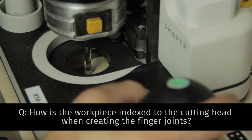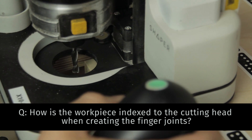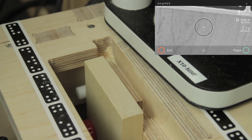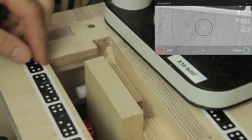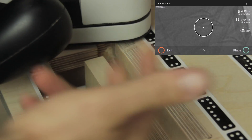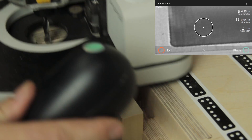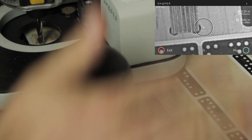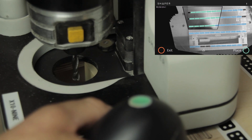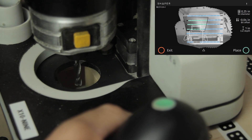One of Origin's key features, its portability, means that it's going to be exposed to much more dynamic environments than a regular gantry CNC machine. So to align elements to that environment, we've had to be a little bit cunning. Here we've got a panel of poplar and grain, which means we wouldn't be able to fit it in a conventional CNC machine. So we're trying to align our cuts to this.